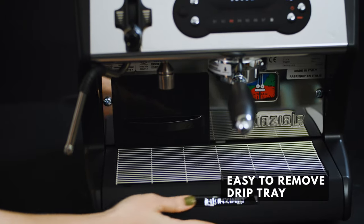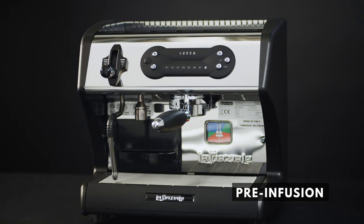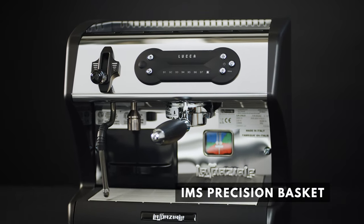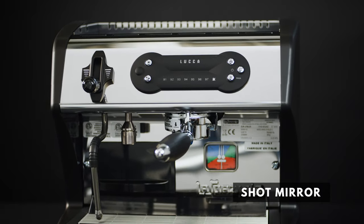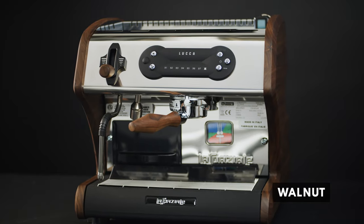With an easily removable drip tray and front-loading water reservoir. Upgradable with pre-infusion, a precision basket, shot timer, shot mirror, insulated steam wand, and a variety of wood accents handmade in Portland, Oregon.